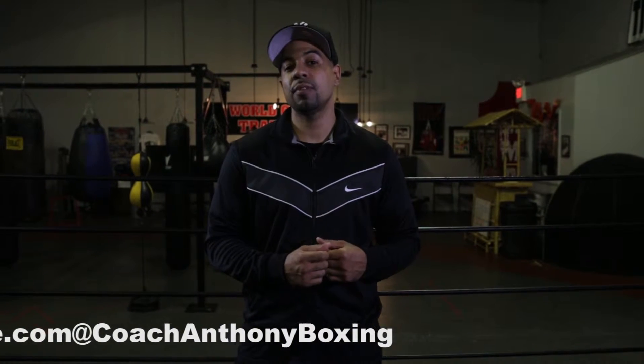How you doing, Coach Anthony here. Today's video is gonna be the jab. I'm gonna try to get as detailed as I can on this basic video. Later on I plan on doing a video titled 'A Deeper Look into the Jab' where I'm gonna get very specific, but this is gonna be pretty basic while still being as informative as possible.